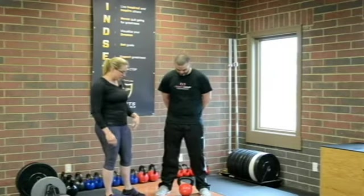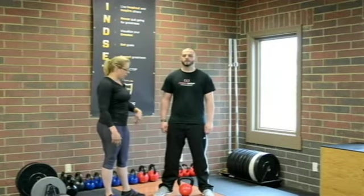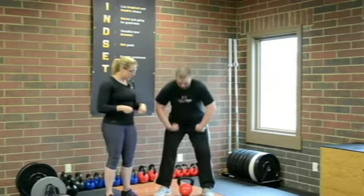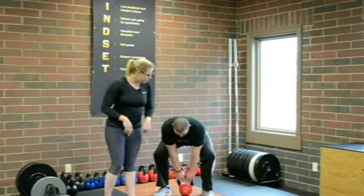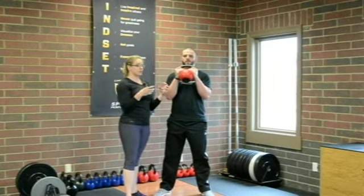To start the Kettlebell Goblet Squat, we're going to stand with our feet on outside of the kettlebell. Our torso is going to be over the kettlebell. We're going to hinge back with the hips, grab the handle of the kettlebell, bring it up to chest height, and then hold the kettlebell by the horn — that is the short side of the handle.